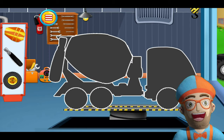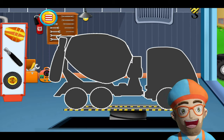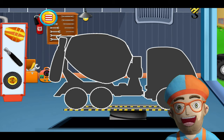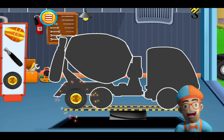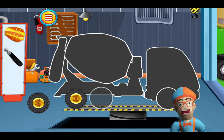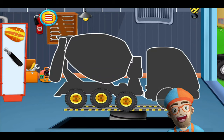First we have to put the concrete truck or cement mixer together. What part should we put on first? How about we put on the back tire? That's the tire that's in the back. Now we're going to put on the middle tire. And then we're going to put on the front tire.